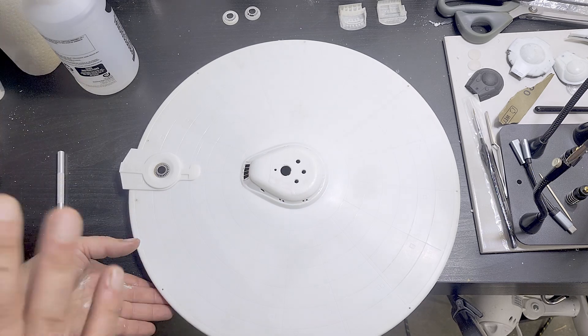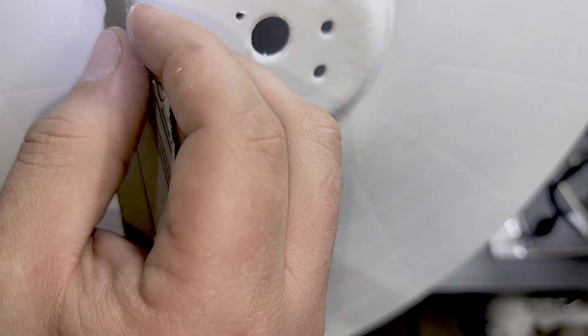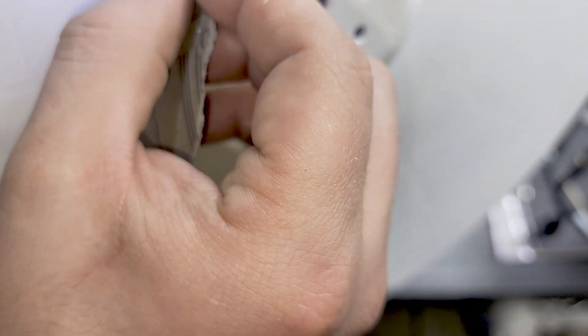All right, so that was 320, now we're gonna switch to 600. We're not doing much other than cleaning up some of the scuffing from sanding. That way when the primer goes on it'll be nice and smooth. Actually really happy with this.